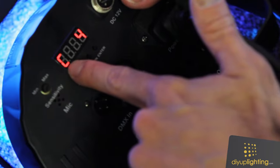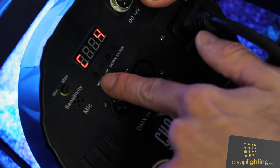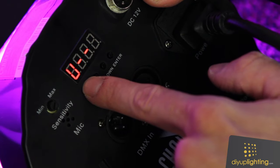Now we're going to set a custom color. You see we're on the C menu with our preset colors, but what we're going to do is hit the menu button and shift it until we get to U. So there's P, there's 5 channel, there's our custom.